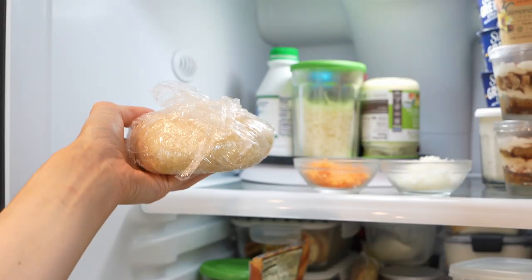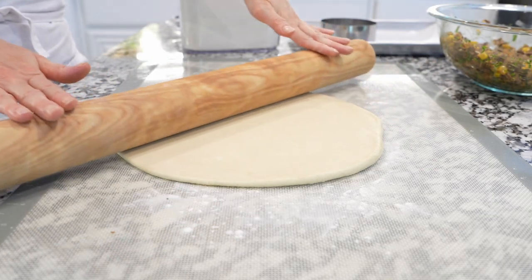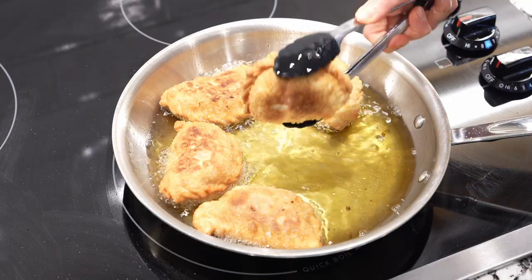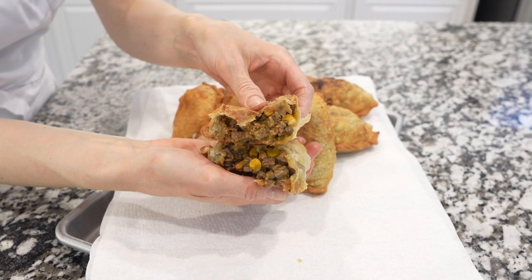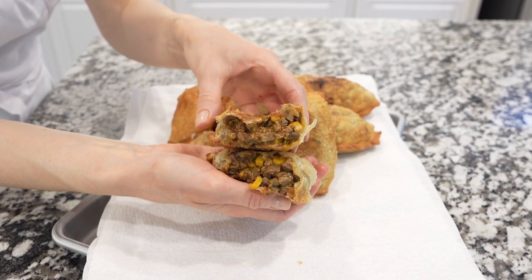When you're ready to make empanadas, roll out the dough with a little bit of flour. Fill them with your favorite fillings and deep-fry them for about three minutes per side. Drain them on a paper towel and enjoy with your favorite dipping sauce.